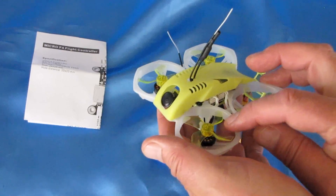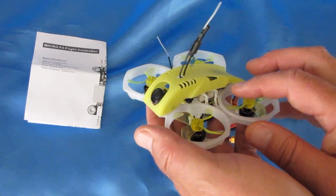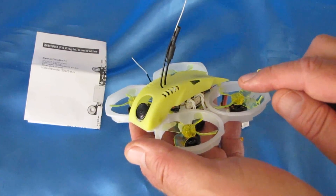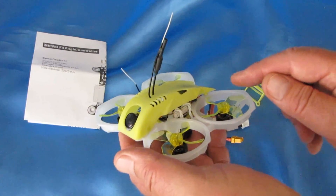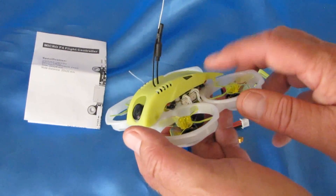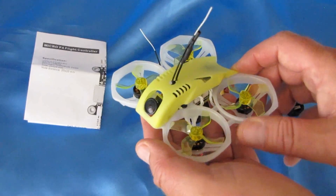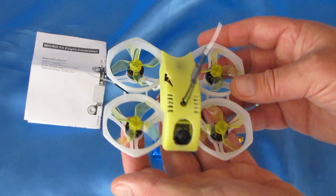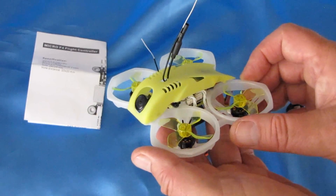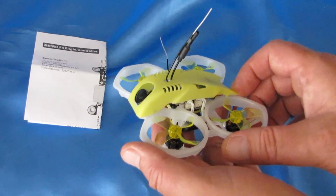The motors on this are 1103, 11,000 kV brushless motors — pretty powerful. It also has a 12-amp 4-in-1 BLHeli ESC rated for 2S through 4S batteries. However, the drone is only really meant for 2S batteries, as the flight control board limits the max voltage to 2S. I would not recommend trying 3S or 4S on this — although I'm sure people will — and if yours burns up, I'm sorry about that.